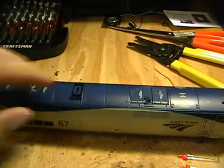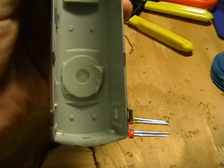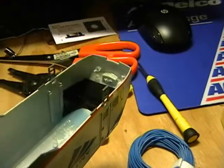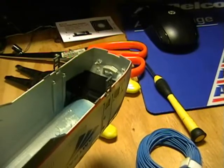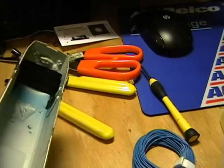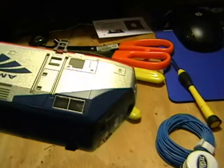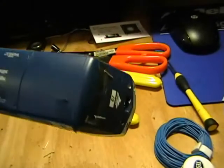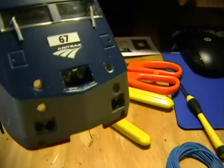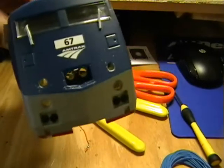Next thing to do is prep the shell. I've removed the rear lights and front headlights, and I've also taped off or blacked out the windows in the front of the cab. If you have a different method with paint or marker, feel free, but the electrical tape seems to do a pretty good job. I've also drilled out the various holes in the front for the ditch lights, backup lights, and headlights.